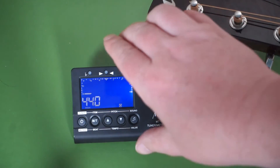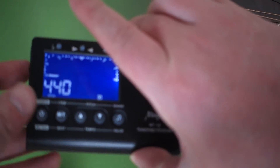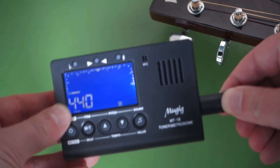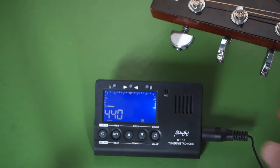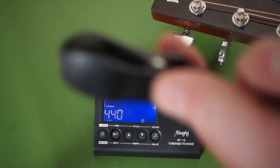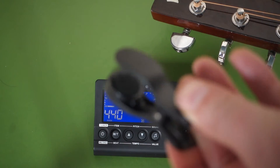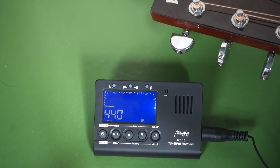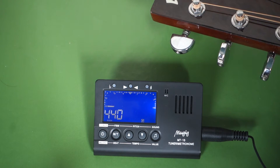To do this I just need to plug in the acoustic pickup, and on the other end I'm attaching this clip to the sound hole of the guitar, just making sure it doesn't contact the strings.